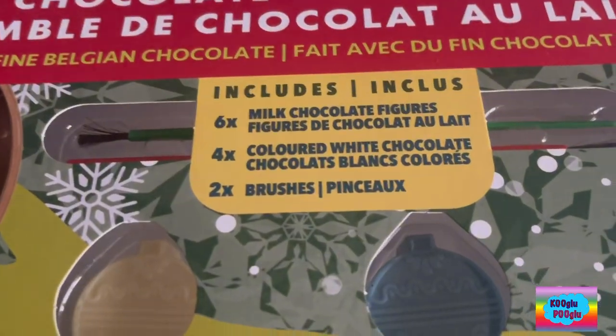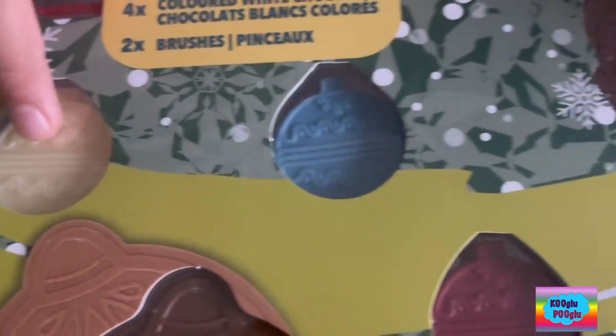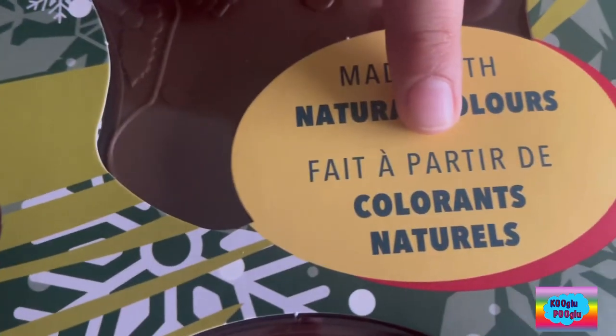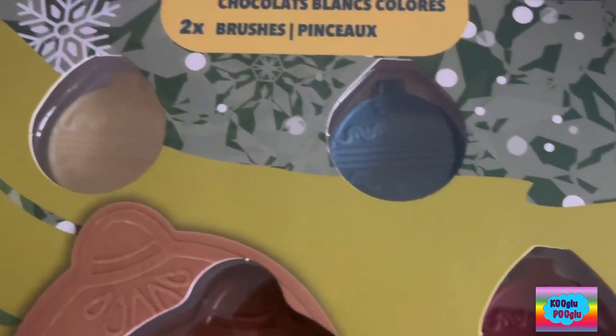What are those now? Those are natural colored chocolate ornaments. And there are four of them.